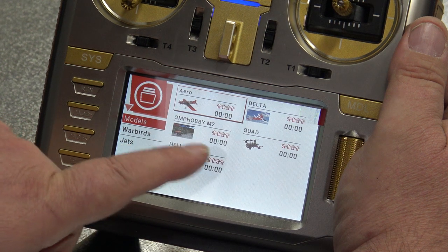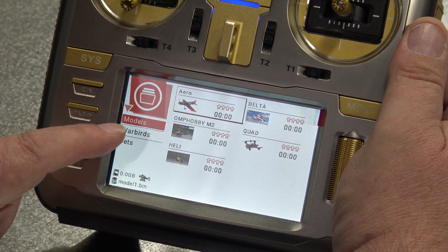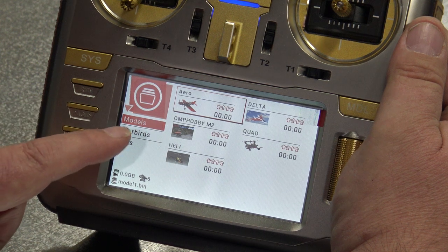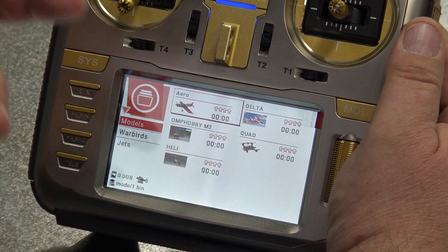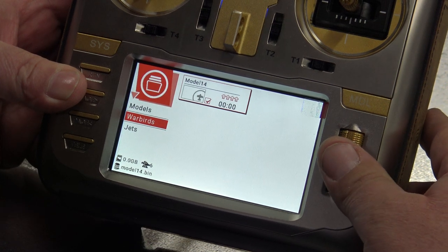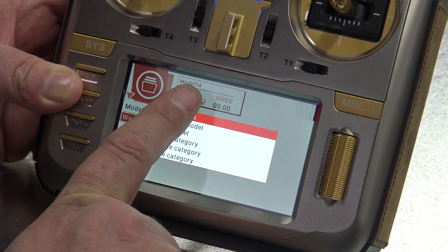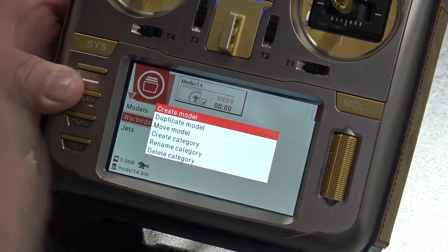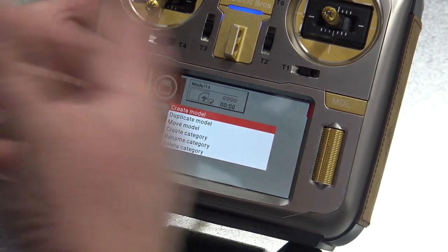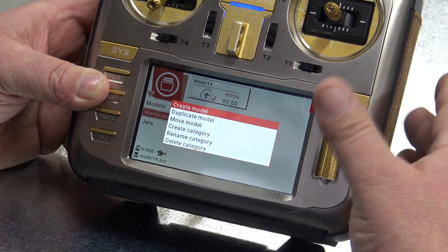If you put many planes inside here, at the end you will have so many that it will be hard to find them, so you can make yourself a new category. I have made two categories for myself - usually I fly Warbirds and jets. Now I will go to Warbirds. It asks me: should I duplicate this model? If I have a similar plane I can duplicate and just change the name. But today we will create a new model.